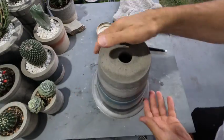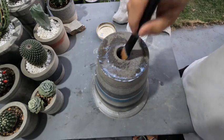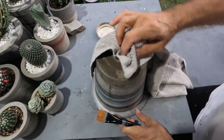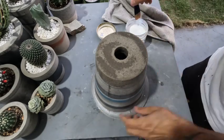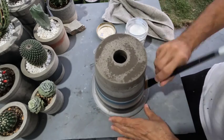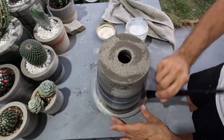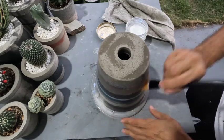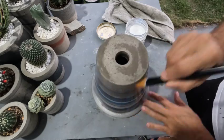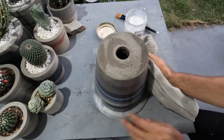The final step is doing the sealer. Just a little bit goes a long way — a thin coat is all you need. The concrete will absorb it and you don't even need a second coat. I do the coat and then wipe off any excess because you really don't need it. I really recommend the sealer because it gives such a beautiful finish.